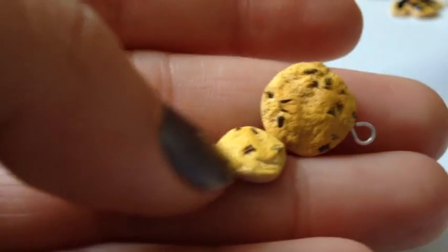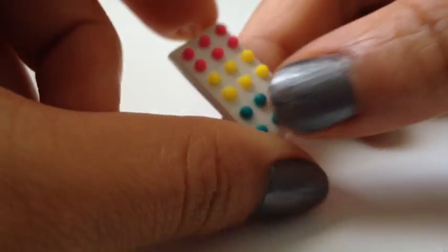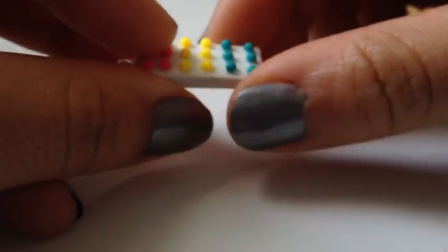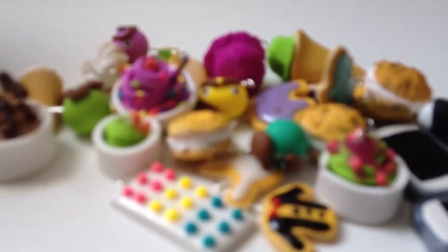Then I have these two other random cookies. And last but not least, I have this charm inspired by Pink Gym Girl — it's those button candies, and I didn't add the face, I just kind of left it like this. So yeah, I hope you guys enjoyed this charm update. Thank you so much for watching, and see you later. Bye!